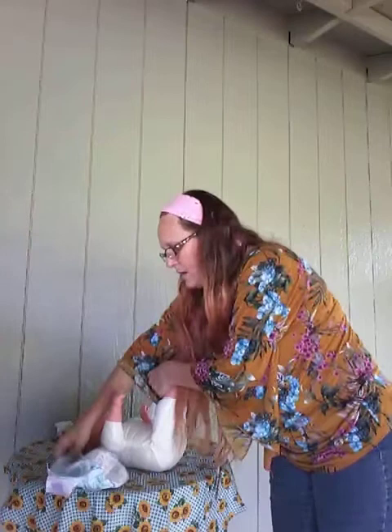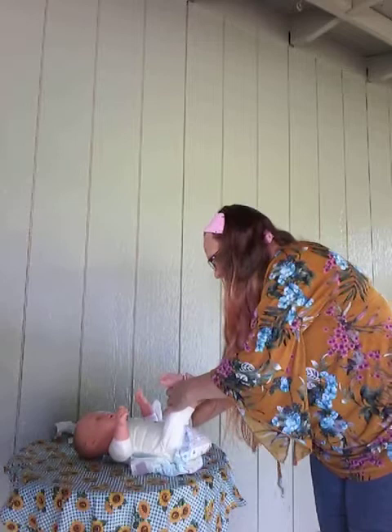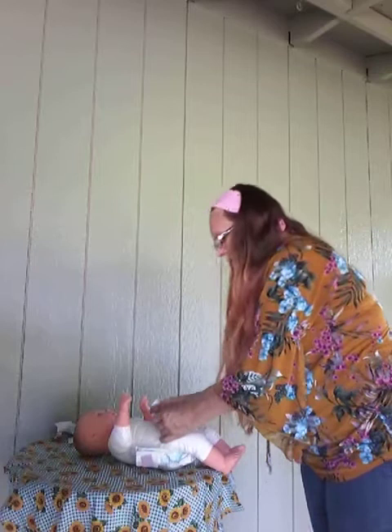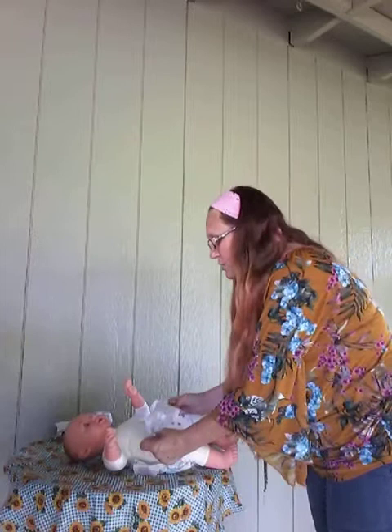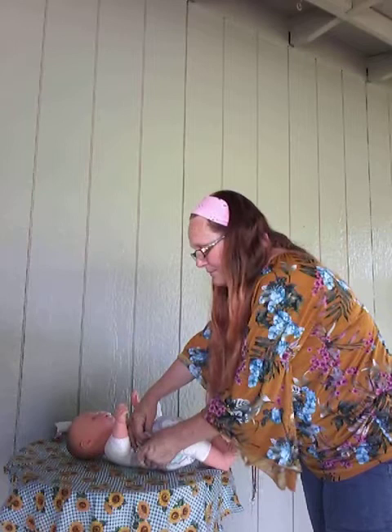Now you're going to take your clean diaper, making sure that those Velcro tabs are in the back. You're going to pull the front forward like so. Now if the baby still has its umbilical cord — and as you can see, little Sophie still has her umbilical cord — you're going to fold down the front of that diaper so that it's below the umbilical cord and the umbilical cord can get air. We want to make sure that it can get aired and dry out nicely.